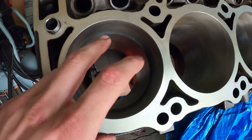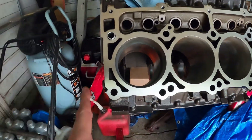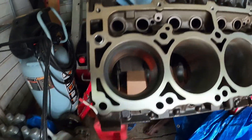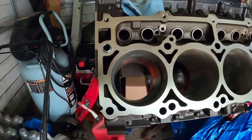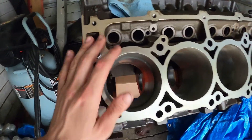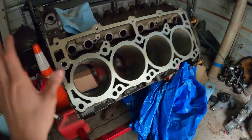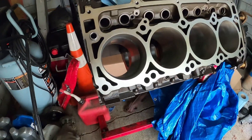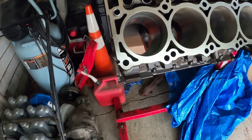We put the ring in first just to see what the gap is to start with — and as we know there will be no gap. It's good habit to mock it up first; it only takes a second. Now I'm going to take it out, grind it a little bit at a time, put it back in, and repeat the process over and over until I get my desired ring gap. I have a book that shows exactly what your ring gap should be.